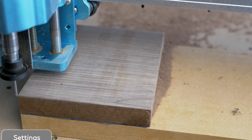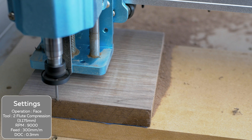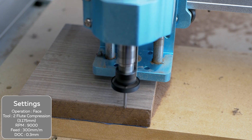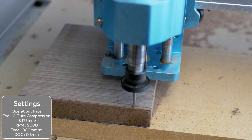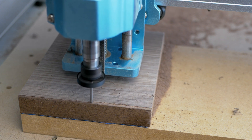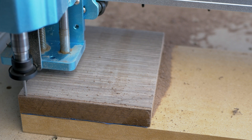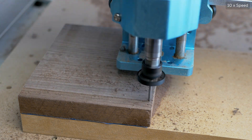One way to fix this is using a much smaller bit — here a 3.175mm compression end mill. This lets us go deeper and faster, but adds to the job time. But it does have a very good finish and won't kill your spindle.